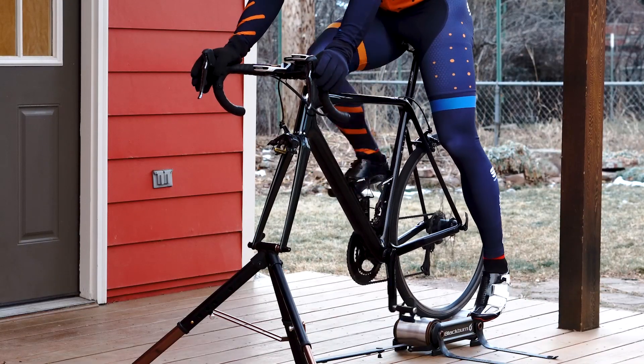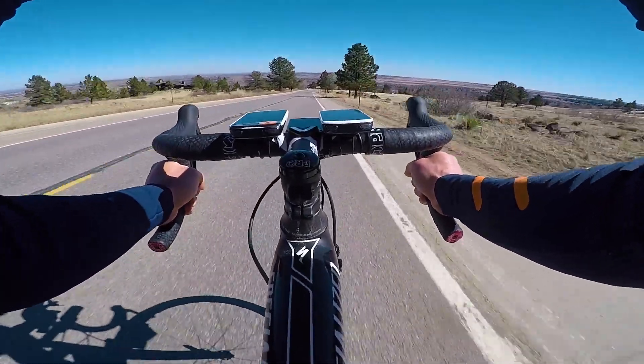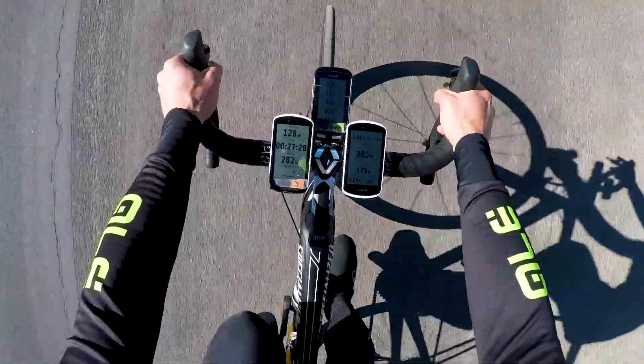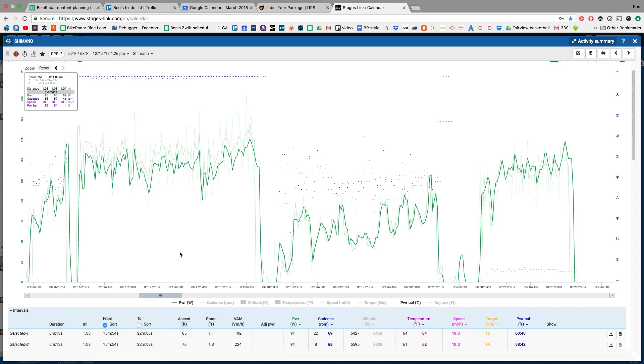Testing a power meter's accuracy is a tricky thing and there's no perfect way to do it. I've been riding with power for about 15 years, back to the original wired PowerTap. When I test power meters, I run at least three meters simultaneously, record each on a separate device with the same recording settings, and track the data over several weeks. I keep the head units on to make sure everything is recording properly on the ride.